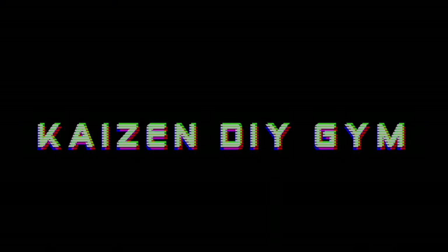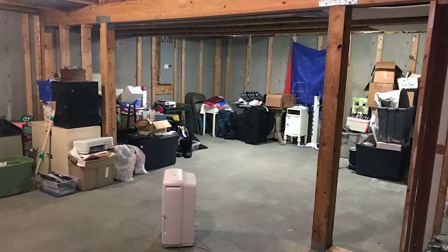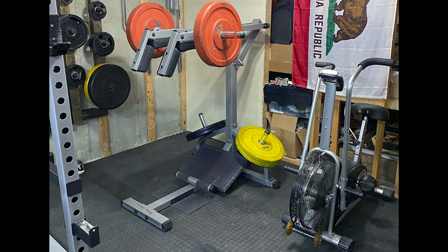Hey everyone, welcome back to another video. This is not a DIY gym equipment video — in this one I'm changing out my flooring. If you're familiar with my channel or my gym, you'll know that my flooring was in serious need of an upgrade. I moved into my house in 2019 and started building my home gym, but that process really kicked into high gear in 2020.